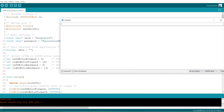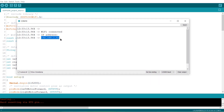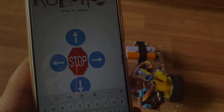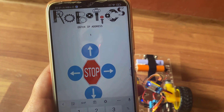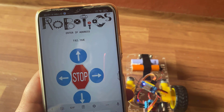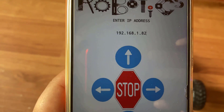After uploading the code, click on the serial monitor. The serial monitor will display the IP address once it gets connected to the Wi-Fi. Note this IP address as it is required in the app. Here is the Android app installed on the phone — let's configure it now. Enter the IP address that you copied earlier, and now you are ready to control the robot.